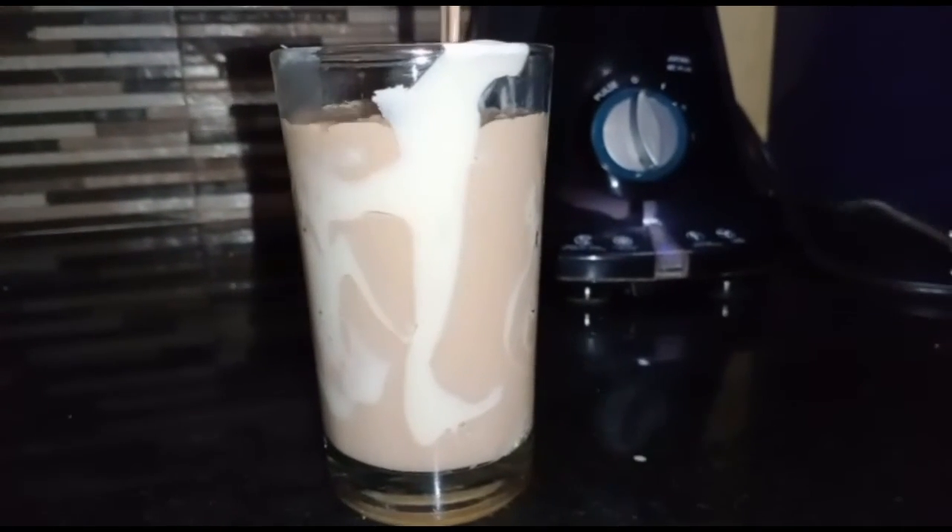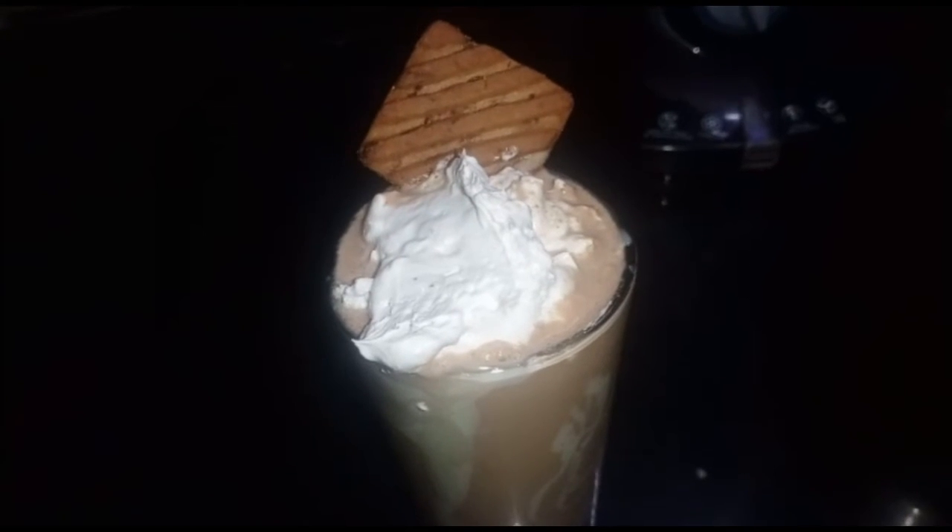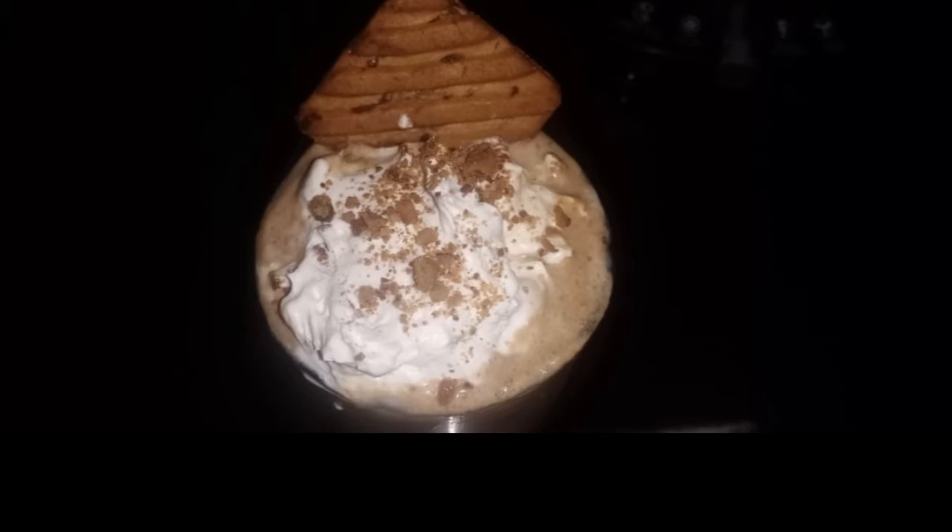Add 1 packet of Hide and Seek biscuits and let's add a shake.